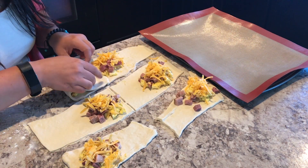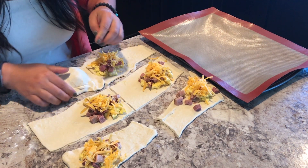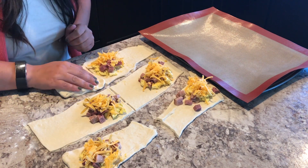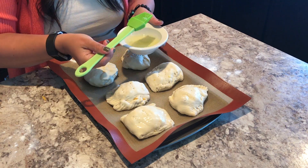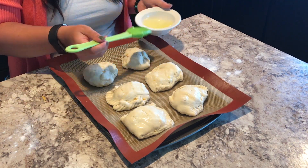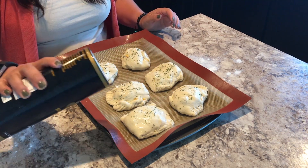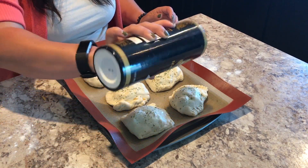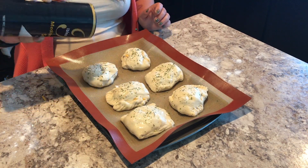I am really bad at making actual calzone shapes, so I just basically tried to crimp the dough halves together. Then I did an egg white wash with just some water, then parsley on top with some sea salt, and I popped it in the oven at 350 for three extra minutes than the recipe called for.